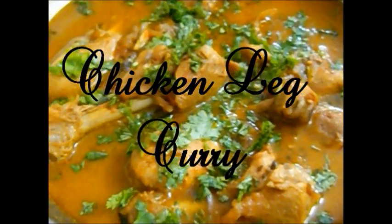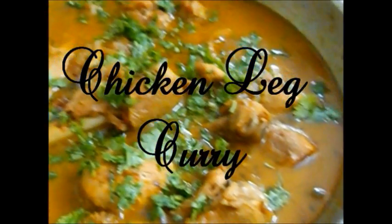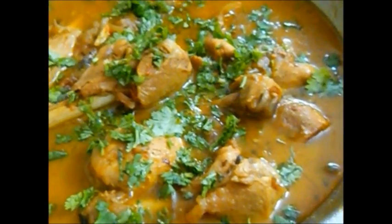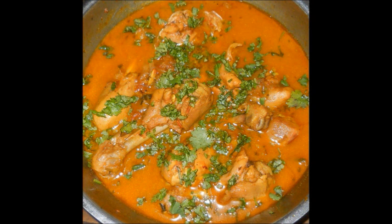Hi everyone, I hope you all are doing great. Last Sunday my uncle visited us and he made this delicious chicken leg curry. It is the easiest recipe I have ever come across, so I thought I'd share it with you all. If you like what you're seeing, keep on watching for the recipe because it's really simple.